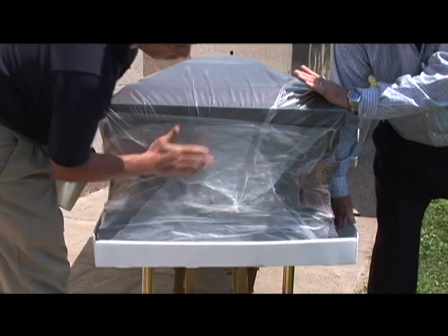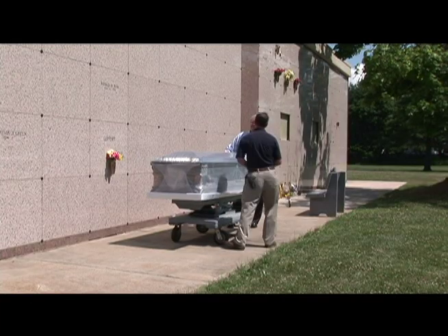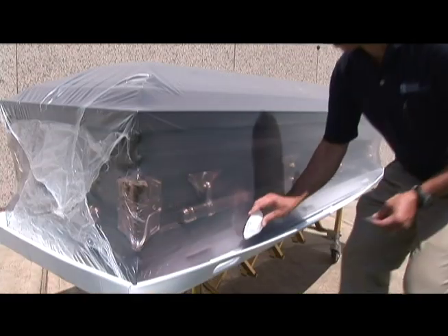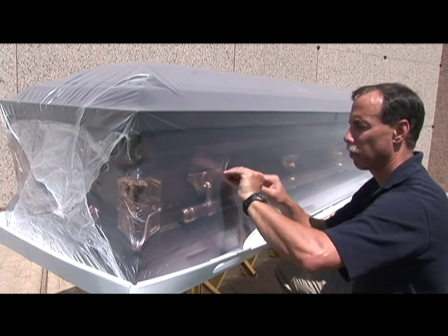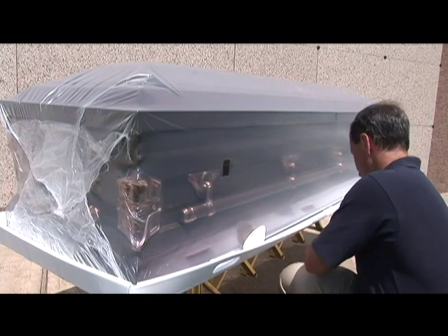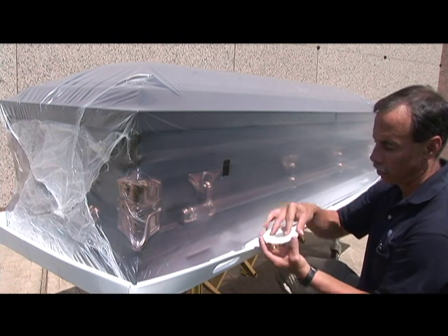If a hole should develop during the heat process, just patch it up with tape — however, do not heat the tape. We are now ready for the last step: applying the filter. Cut a hole in the wrap to match the size of the hole in the filter. The filter should be placed on a clean surface towards the top of the casket. At our mausoleum, we always place the filter toward the head of the casket.